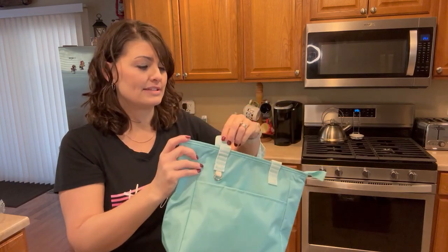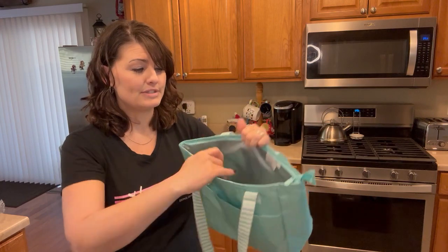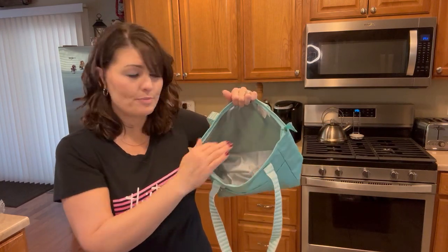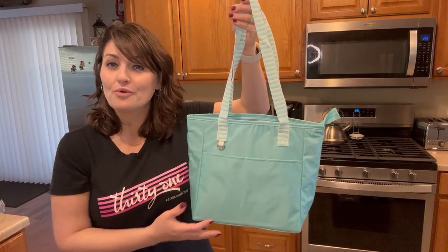You've got a pocket so you can store things along the outside, and then the inside does fully close. You'll notice that wipeable antimicrobial lining to keep all of your lunch or dinner needs nice and safe, secure, and chilled or warmed.